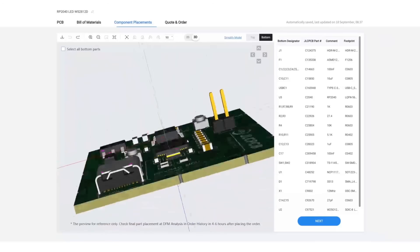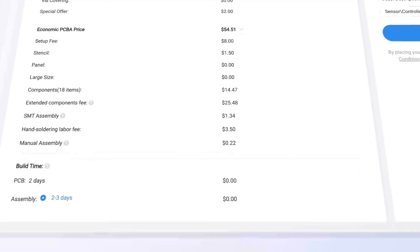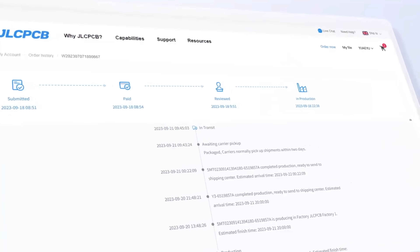Don't miss JLCPCB's six-layer PCB special — get $30 off with a coupon and enjoy top-quality six-layer PCBs for just $5, plus ENIG finish, and no engineering fees for via in-pad.